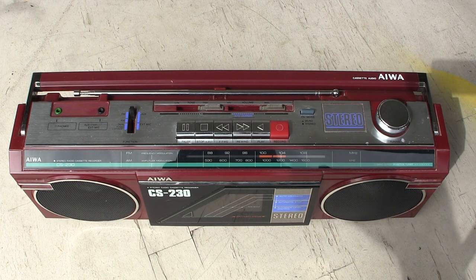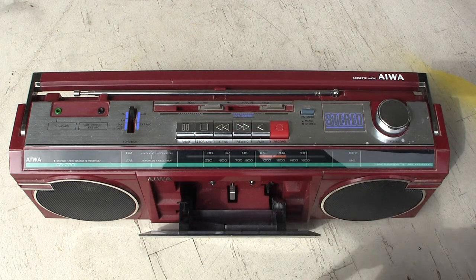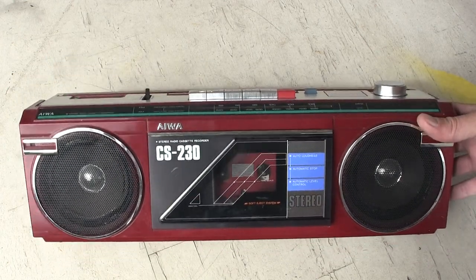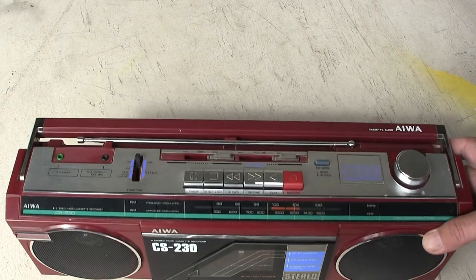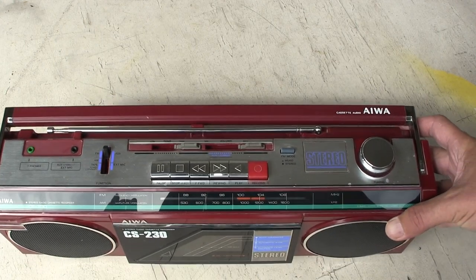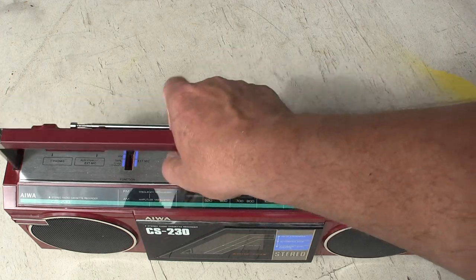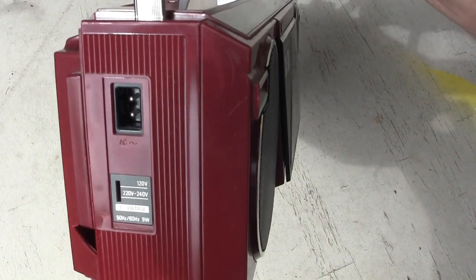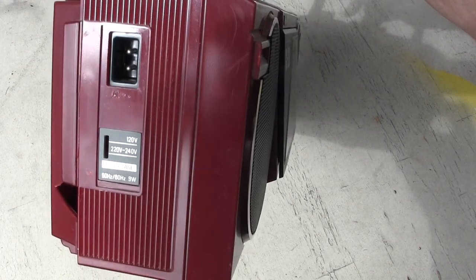Iowa CS-230. Looks like that in the front, looks like this on the top. I don't know if you heard that, but that's what it sounds like when you receive one that's broken — like you can see there.